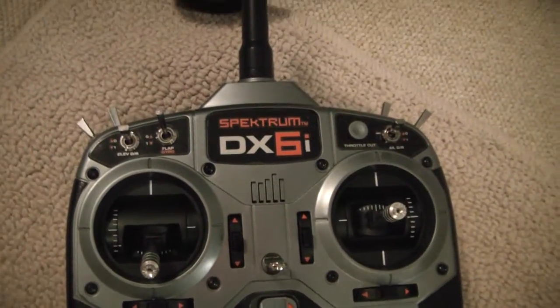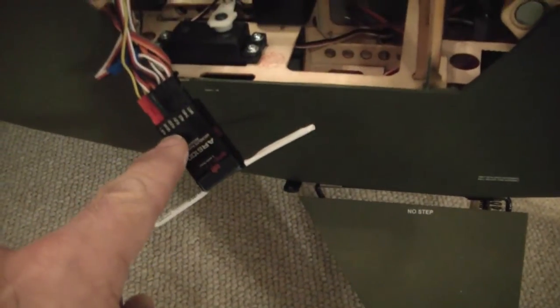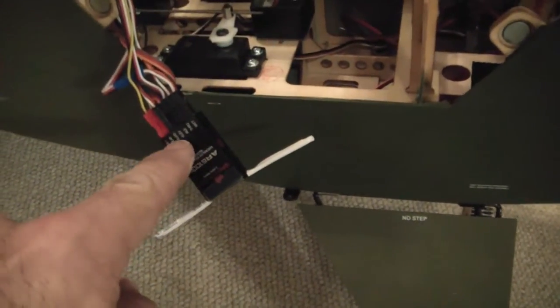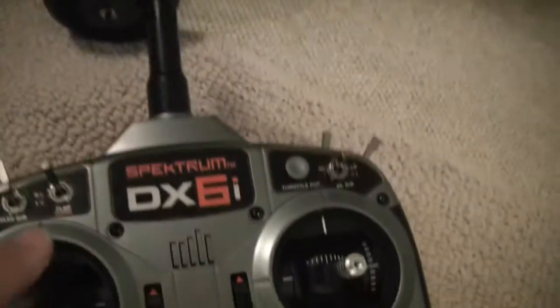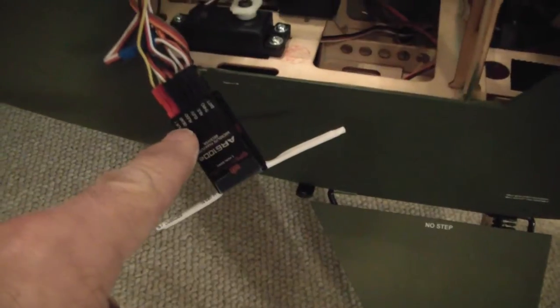The gear switch is going to be hooked up to what's labeled as the gear channel, and the flap switch is going to be hooked up to what's labeled as AUX1.